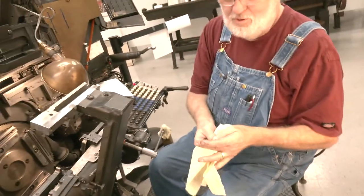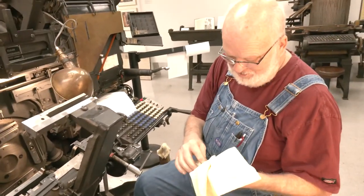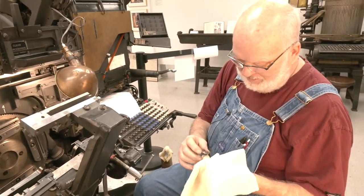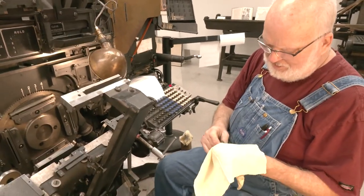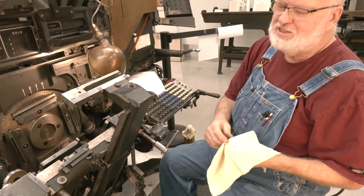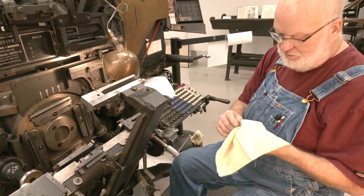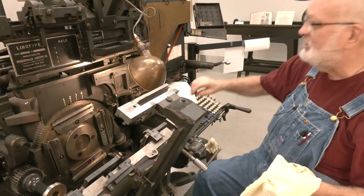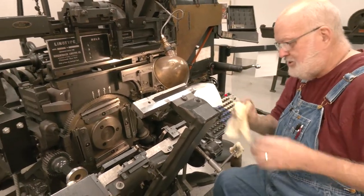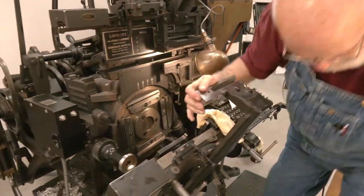Now I'm going to wipe the oil off this too, because you don't want to put oil back in there with your mats — that's one of the big no-no's. Do not get oil on your mats, or dirt when they fall on the floor and you pick them up; wipe them down good before you put them back in. Otherwise you're putting dirt back into the magazine, which is a no-no.